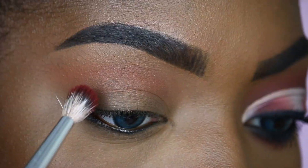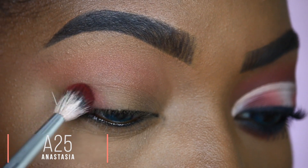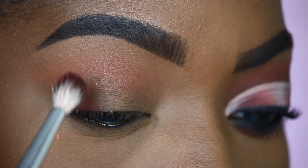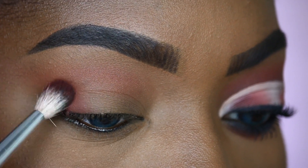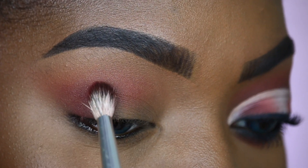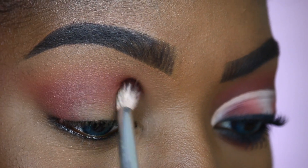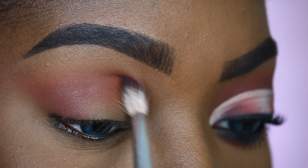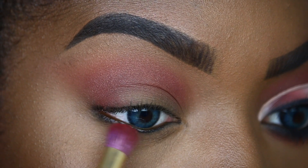The second shade we'll be taking is called Jemata. I'm going to pack Jemata right on my outer edge, and then slowly blend it into my crease to meet my transition shade. I'm going to blend Jemata all the way to my inner corner, right below my transition shade, so they're going to meet and we're going to have a seamless blend right in the center.